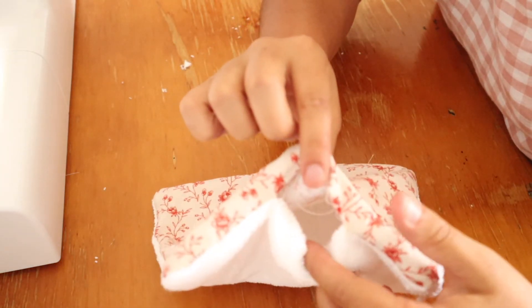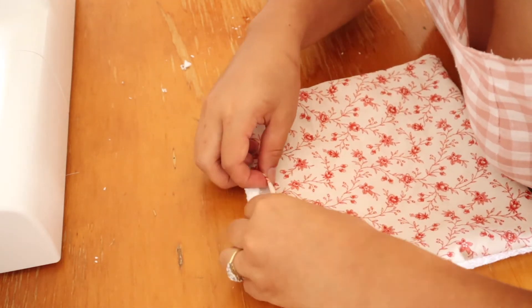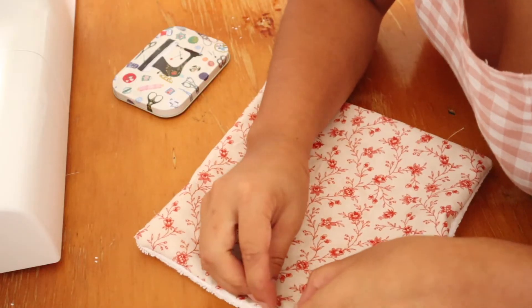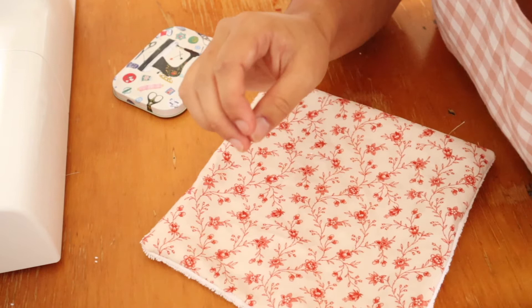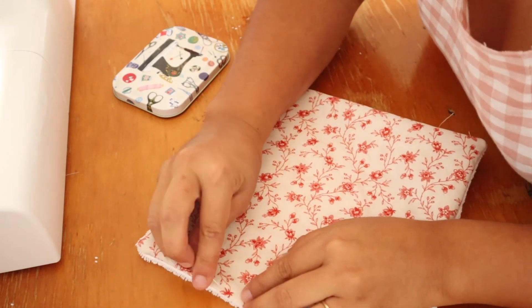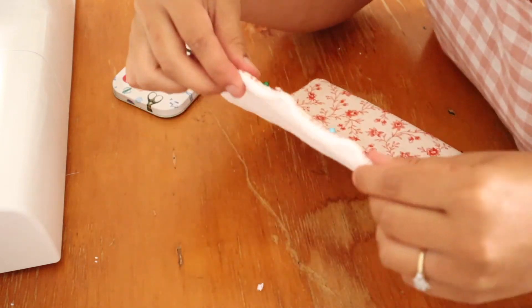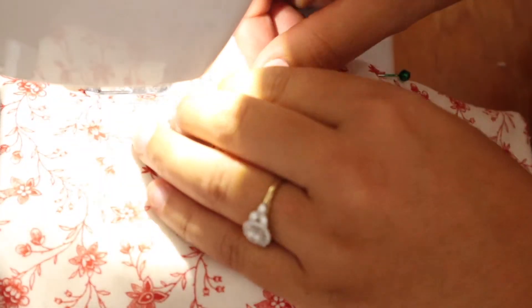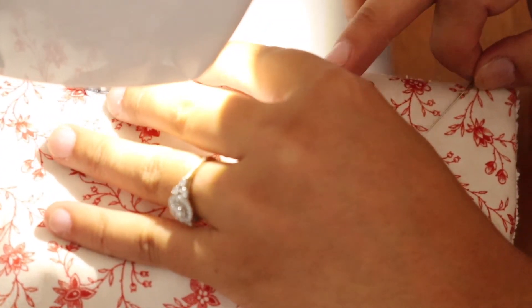Fold the raw edge of the opening of the face cloth inside the face cloth and pin it in place, getting ready to topstitch. Then topstitch all four edges of the face cloth.